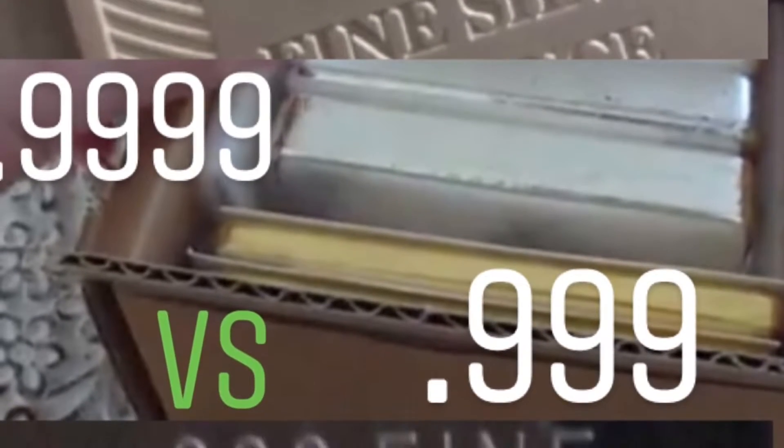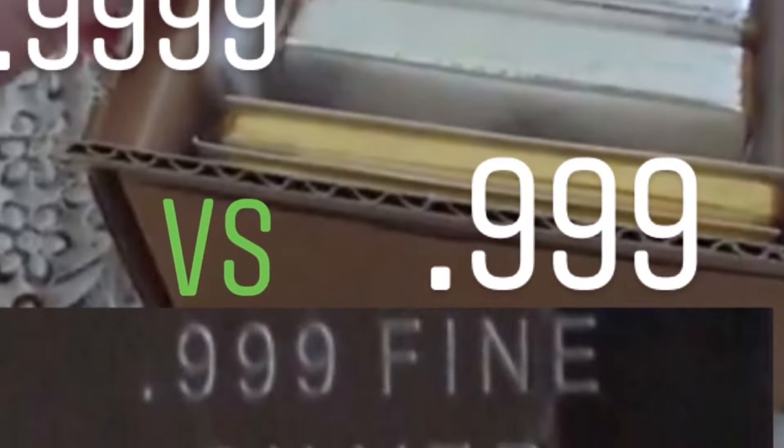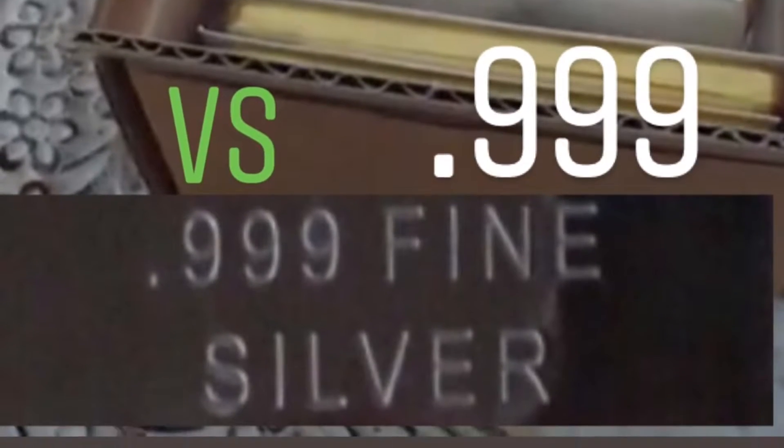So you can see right here. Speaking from a buyer's point of view — as you can see in the image, I have one bar that's 4 9's and then another bar that has 3 9's only. Now, just like everything that I discuss, it's all about preference.